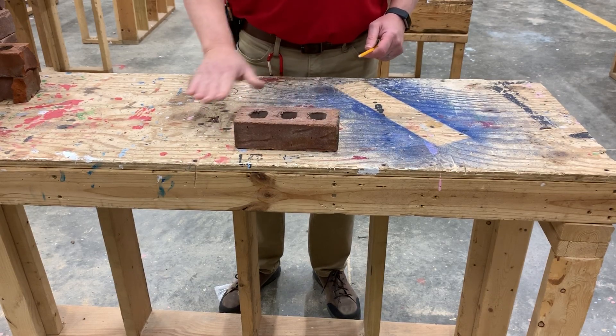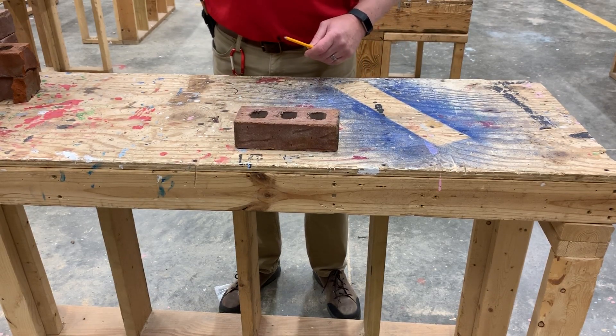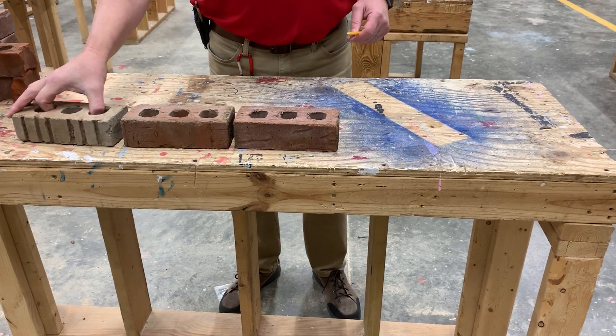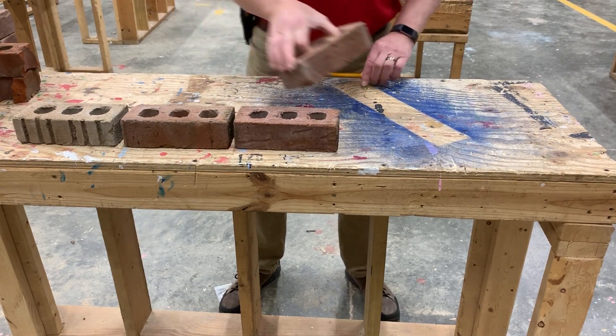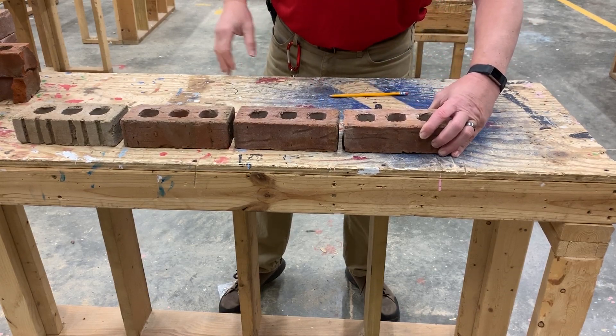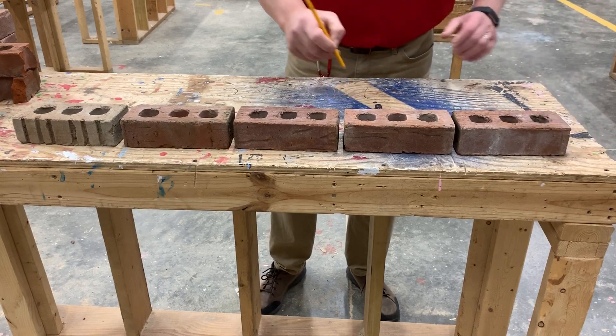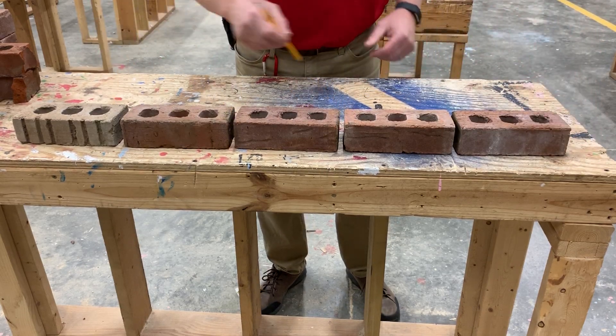You see it a couple of ways, but today we're only working in stretchers. On our first course of bricks — which is any horizontal row — we're going to lay out five for our first course. If you notice, I left a space in here between each one. That's for the mortar joint.